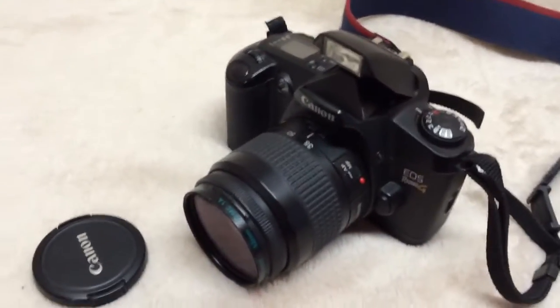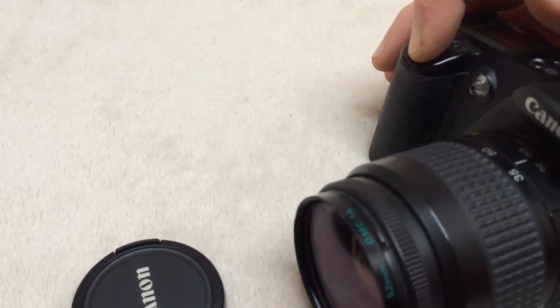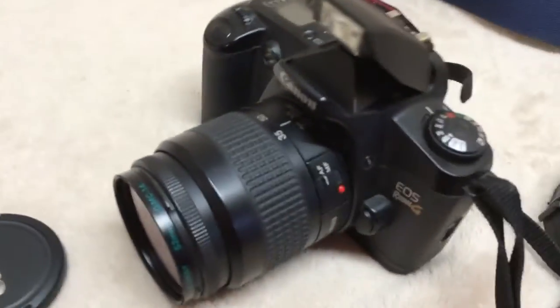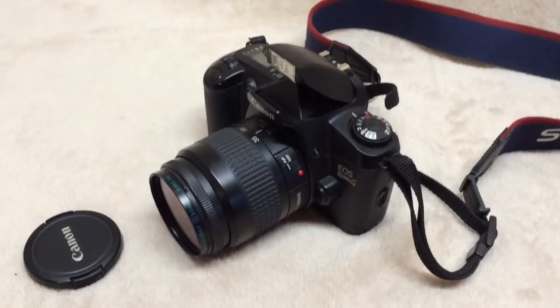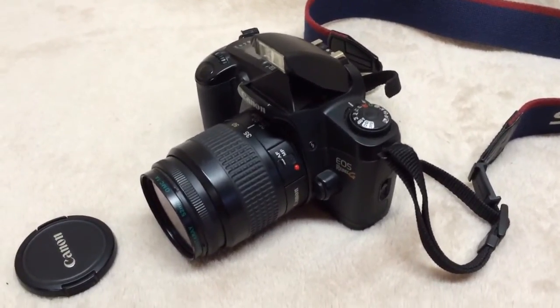The flash pops up, the autofocus works, and the motor works, but I've not been able to get the flash to operate. I may be doing something wrong — I don't know a lot about this camera.